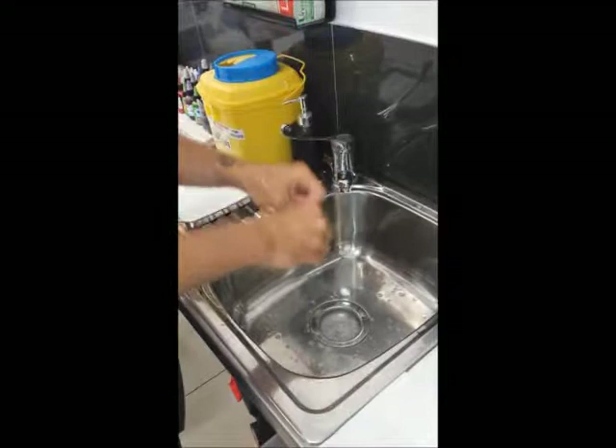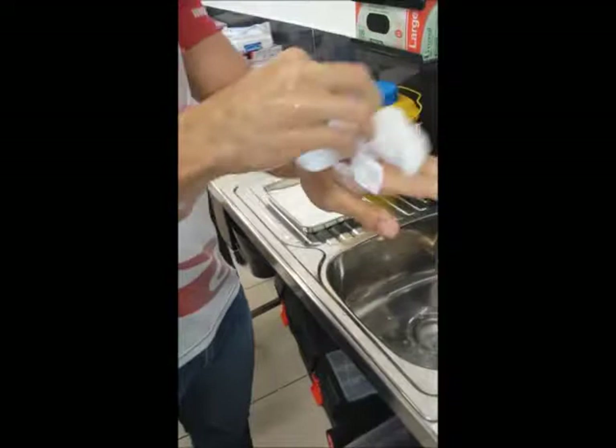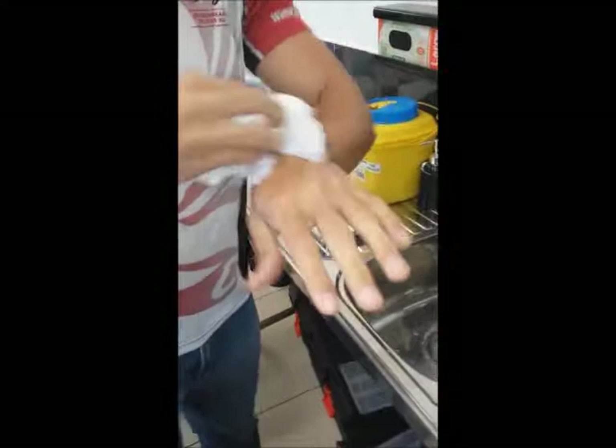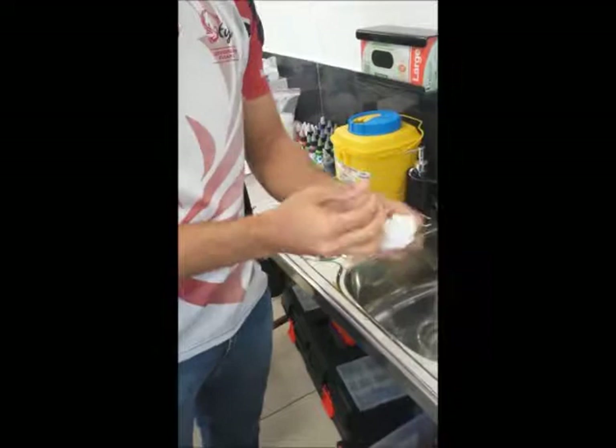Just sort of drip dry there, grab one towel, and dry from the tips down to the wrists, place that in the bin, grab another one, making sure you grab the top of the paper towels so you don't potentially contaminate the others.